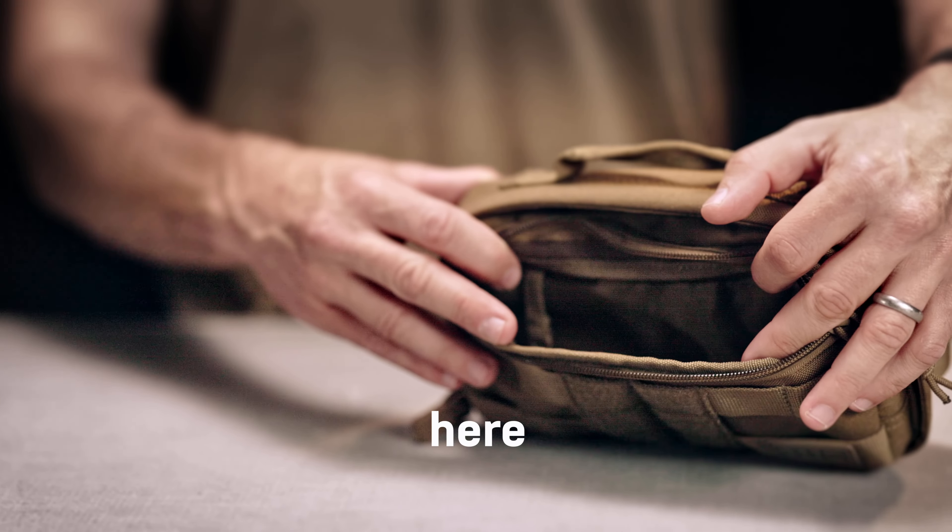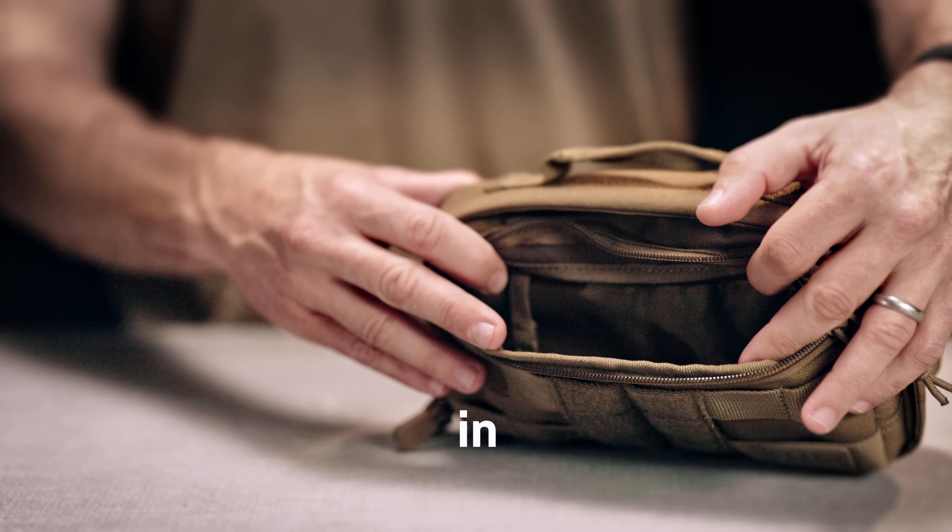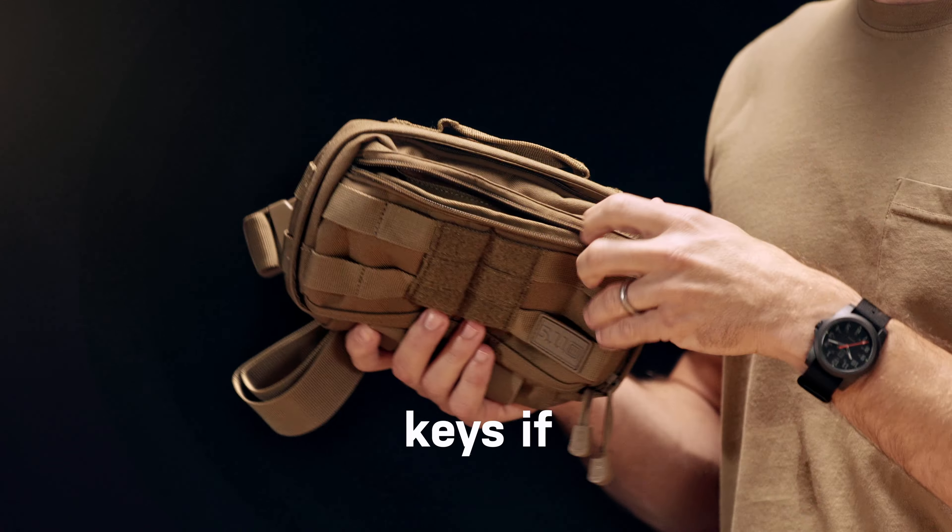It's also got a front pocket here with two little pouches. You can put your wallet in there. Got a little lanyard loop for your keys if you need it.